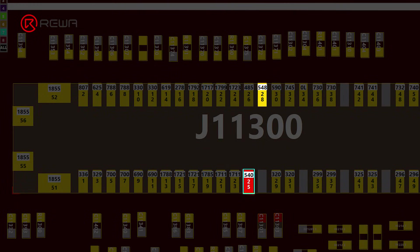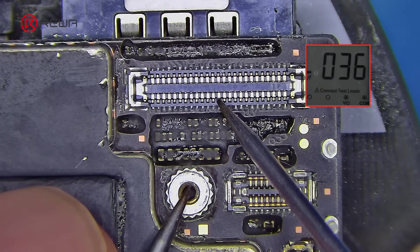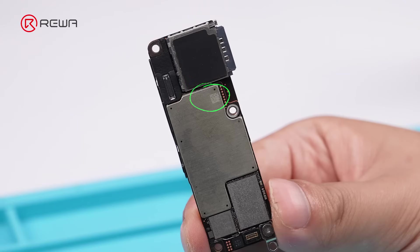Locate the USB-IC lines on the connector and test their resistance. The readings are 36, not 570 — USB-IC seems short. Then continue troubleshooting the USB-IC.